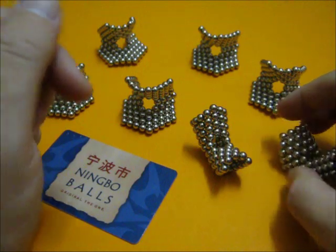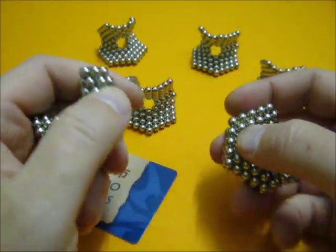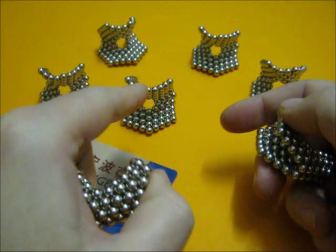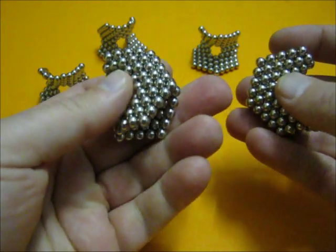We are going to make an alien elephant with seven Eneagons. The way to make an Eneagon — a pentagon with nine sides — is shown in my previous movie.